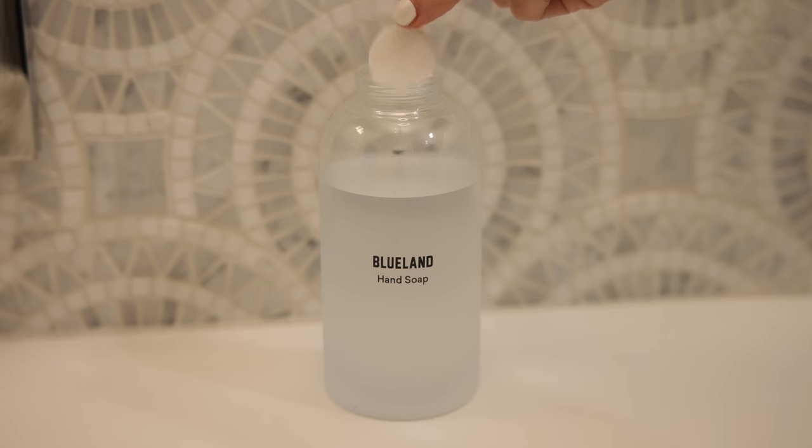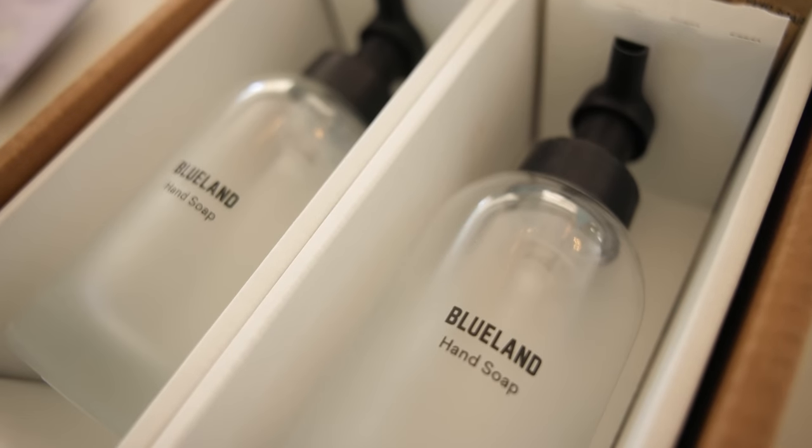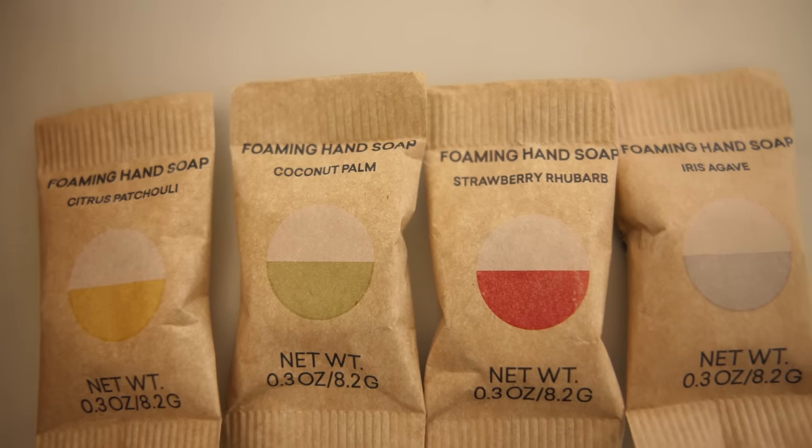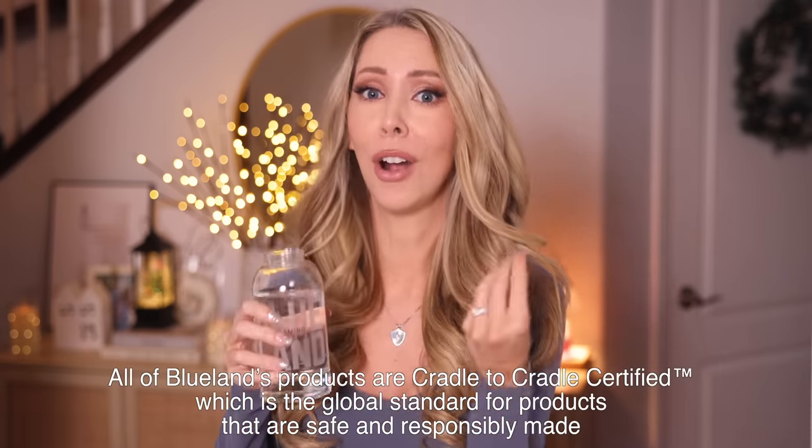The number one most game-changing cleaning hack I've come across this past year is switching from regular cleaning products to Blueland cleaning products, and they are very kindly sponsoring today's video — which is a perfect fit because this is what I actually use and swear by in my home. If you're not familiar with Blueland, they are refillable cleaning products that save you money, time, and effort in refilling your supplies, and they are so much better for the earth — sustainable and with better ingredients.